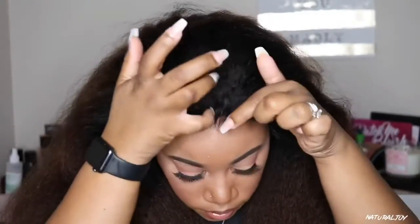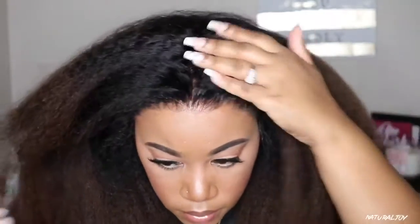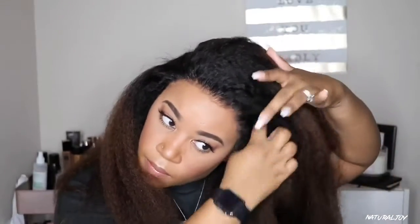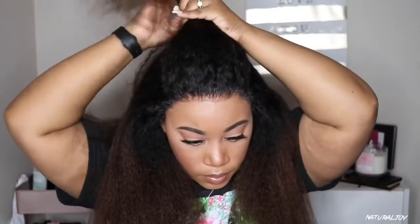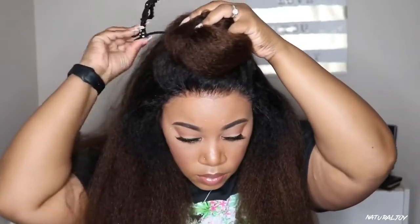It looks a little wet in the front but we're going to fix that. That is what the parting space looks like — you don't get six inches of parting space but I feel like you do get enough. I also went in and bleached the knots on this unit. I could have left the bleach on for a little bit longer, but it looks fine — it's not a big deal, something that powder can't fix.